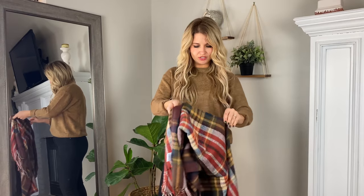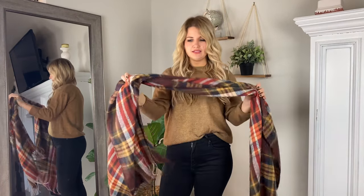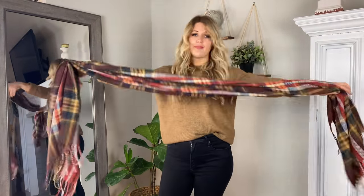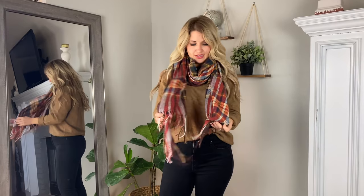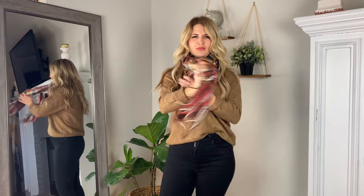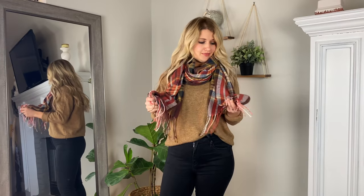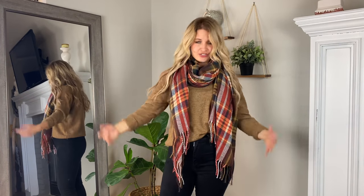The biggest trend for scarves right now are these oblong fringe scarves. They make these in all kinds of different weights — this one's pretty thin, but I also have one that's really thick. Basic ways to wear this are just around your neck, super easy, or wrap it one time and leave the ends long. I don't tend to wrap it more than once — that just gets to be too much on your neck. I haven't even changed what I've been wearing and you've already seen a whole lot of different outfit options just from what I already had.